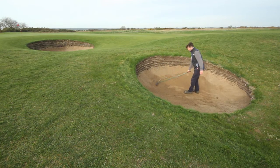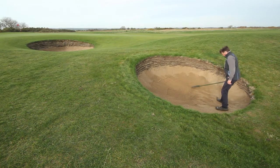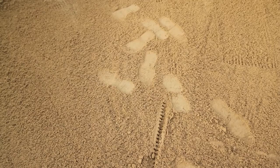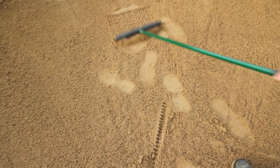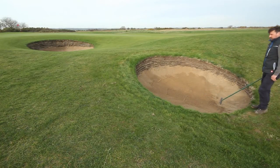The most common mistake is the one-handed rake — pulling the sand towards you and leaving it in big piles, then throwing the rake back in.